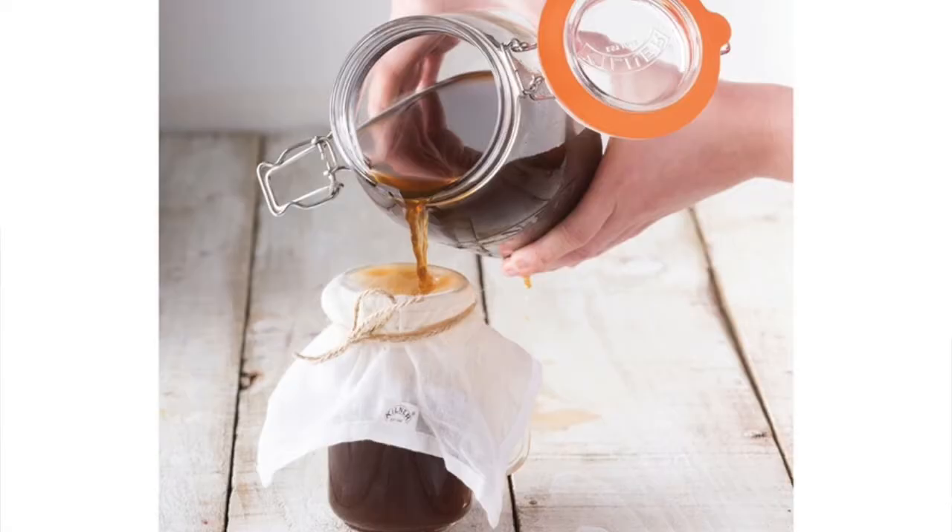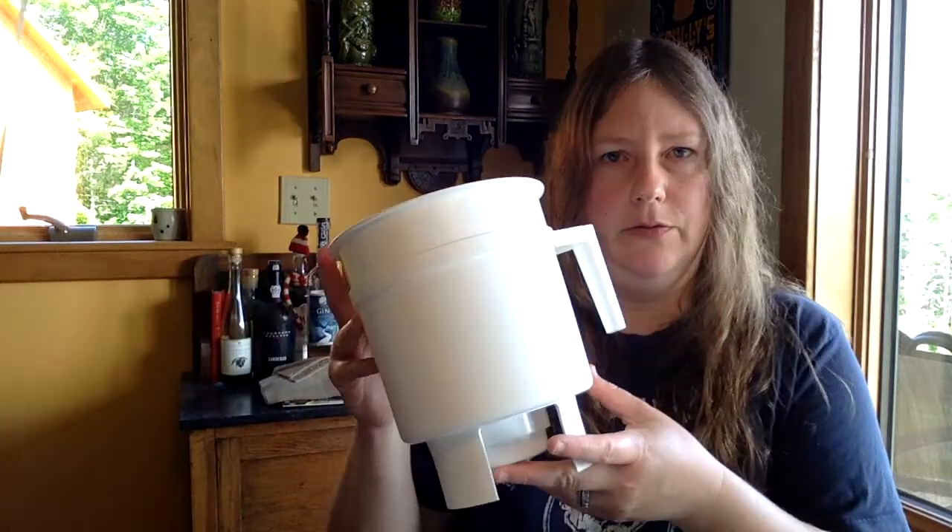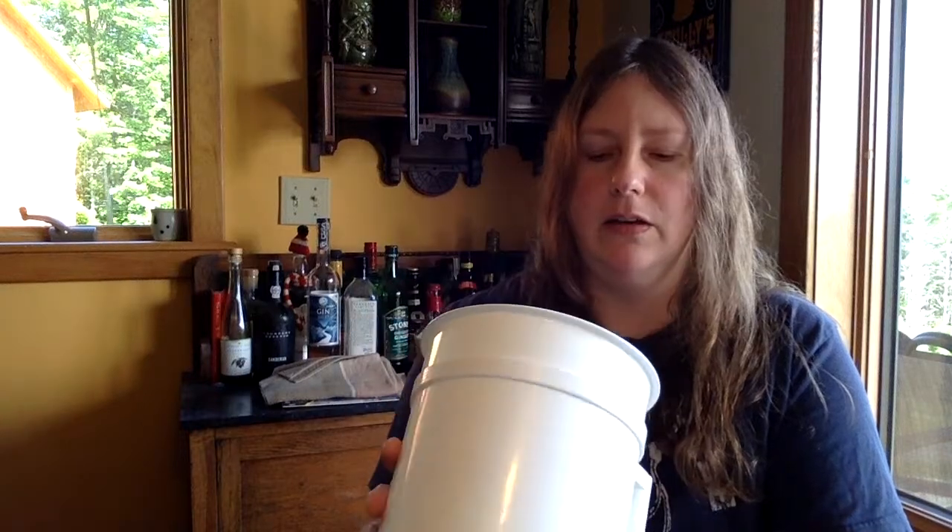Even some systems I found online, after doing a little research to refresh my memory on what's out there — even some of those systems have you pouring awkwardly through some kind of homemade filter, and it just doesn't look like it would work for me. If you don't want to spend a bunch of money on a cold brew system, that's completely fine and I'm sure you can use materials you have on hand. For me, it was worthwhile to get an inexpensive cold brew system.